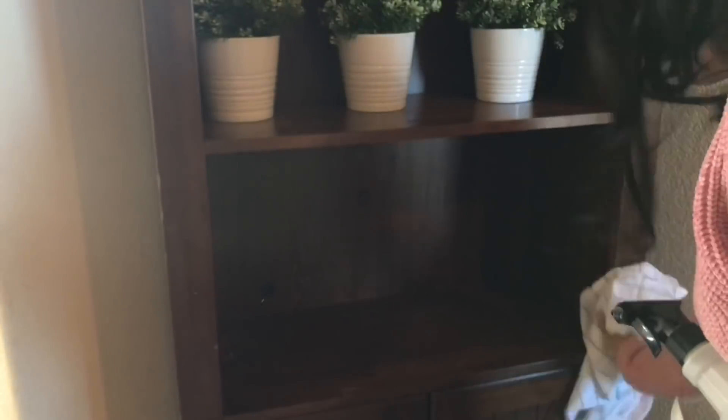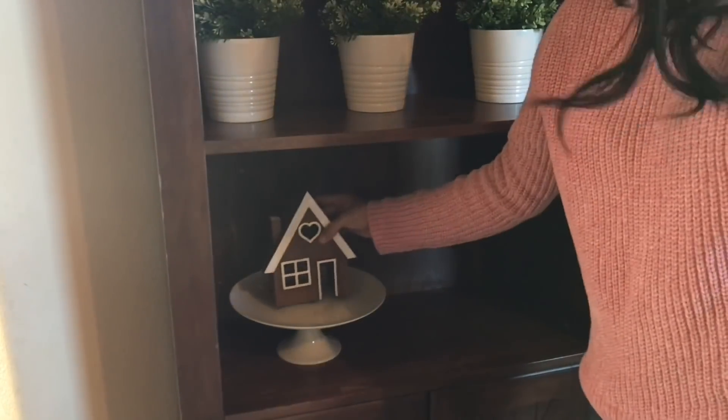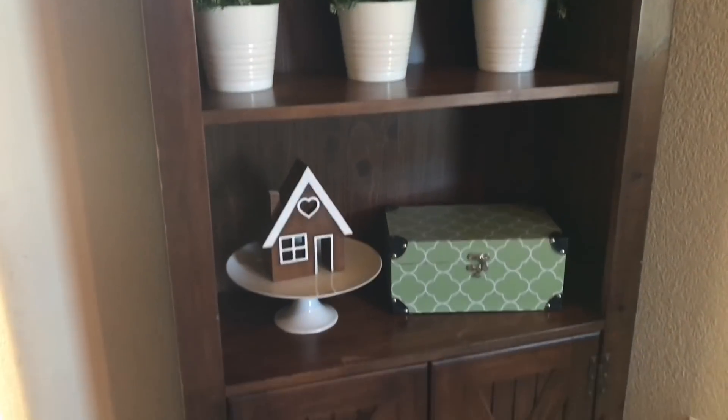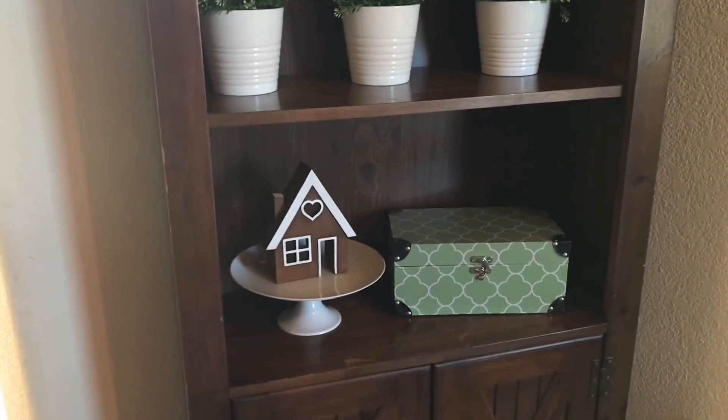I had trouble with this area but I finally figured it out. I'm going to keep the cake stand and I found this little heart house from Hobby Lobby and I just love the way it looks. I feel like it goes well with February. And this box my mother-in-law gave to me — I'm going to put positive notes in it every day and at the end of the year we'll read it out loud. I'm so excited about it.